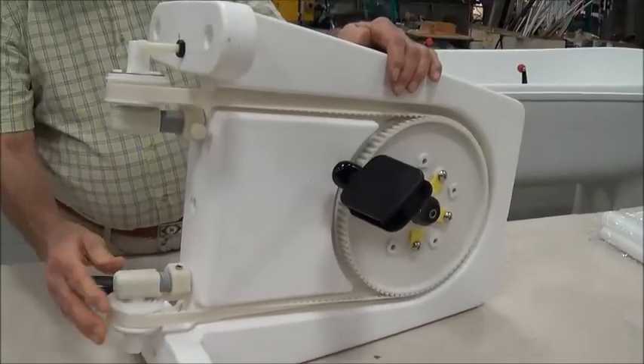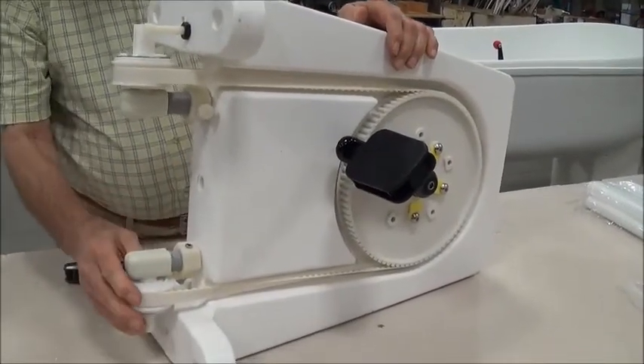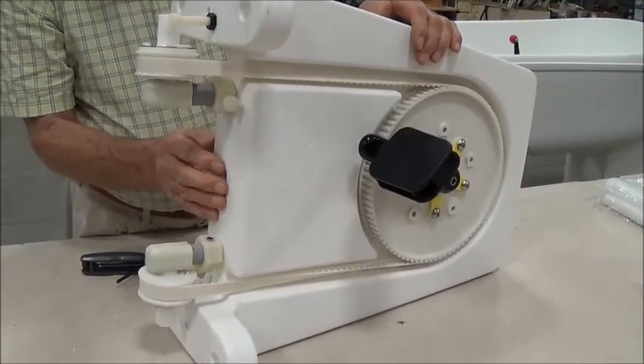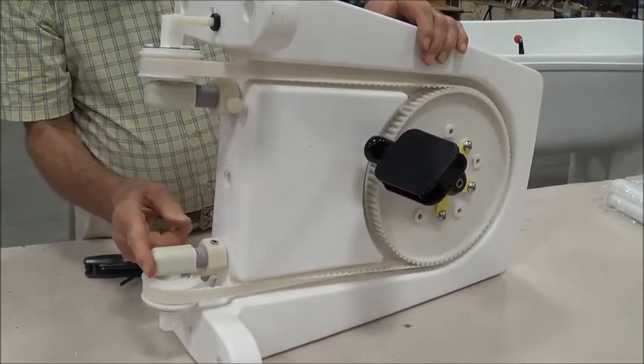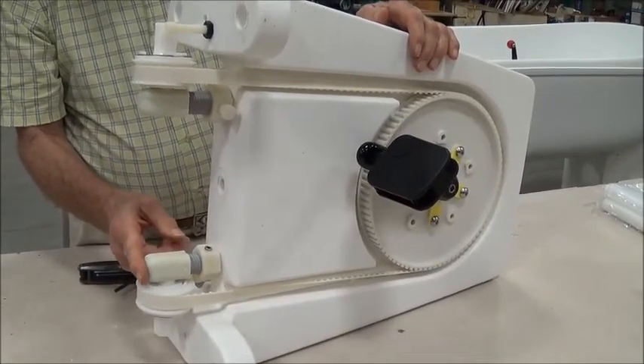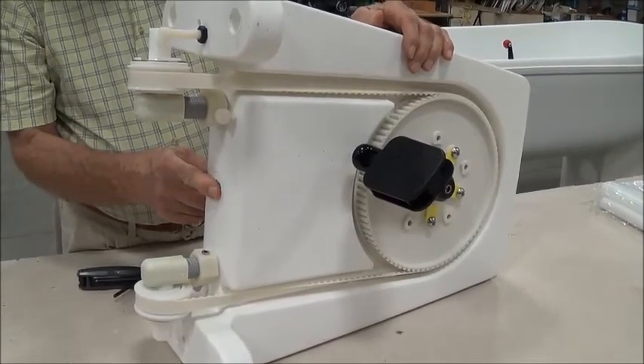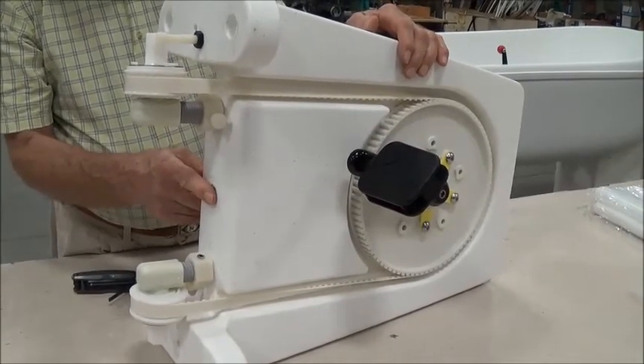So we're going to take and put this back in the boat and once the drive unit is in the boat we'll take another picture up through and see how well we came out with this. And then I'll show you how to adjust the adjustment from side to side.